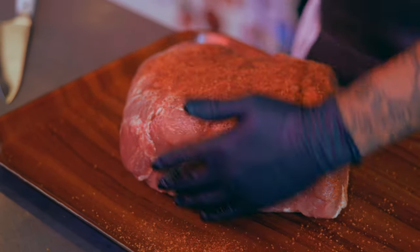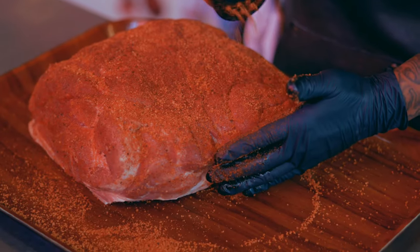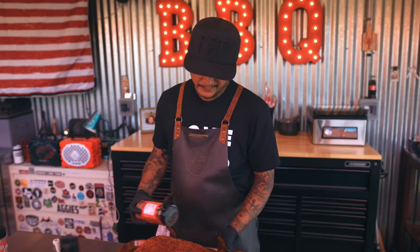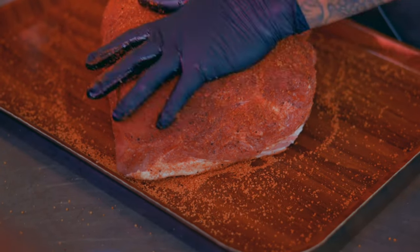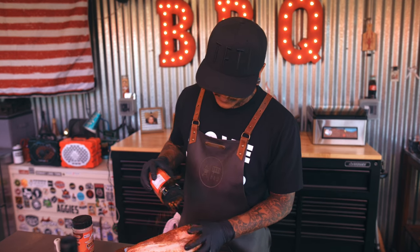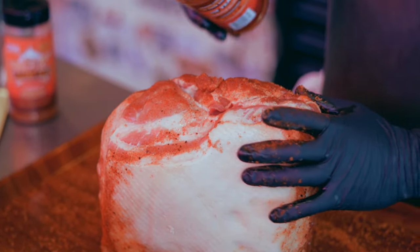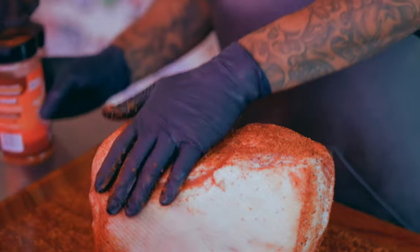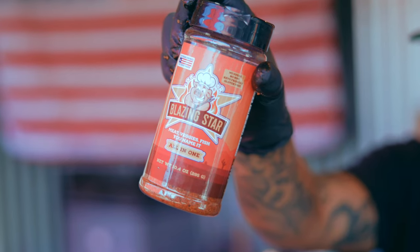This pork rub also has turbinado sugar in it, which produces a nice bark. With pork butt you can put a lot of rub — there's so much meat and not enough surface area, so once you break it up and shred it, it'll never be too salty. You'll probably end up adding more rub after you shred it. The next one is an all-purpose rub — it's more salty. I like my pork butt sweet and salty, but even this sweet rub won't be too sweet for it because there's a lot of meat.